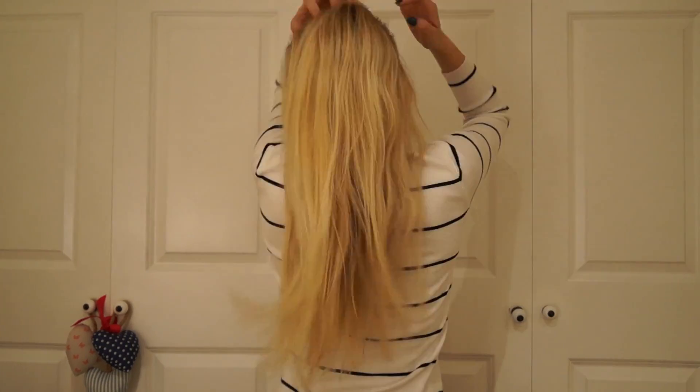Now I'm just taking down my hair to show you what it was like before. It needed a wash so it's not in the best condition, but it's a good comparison to see whether the product actually works.